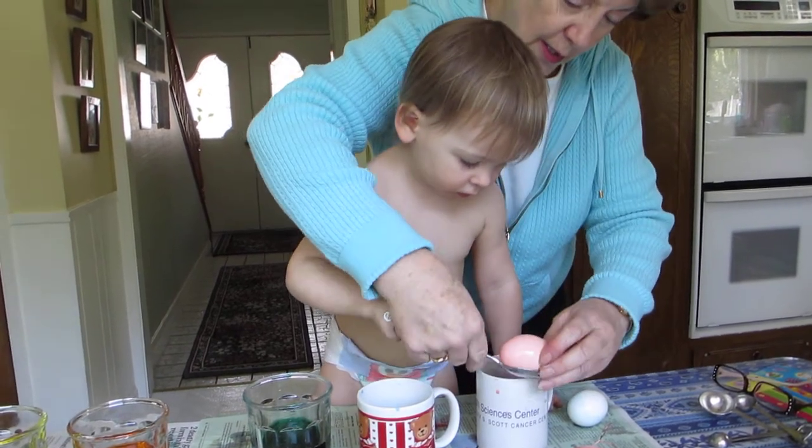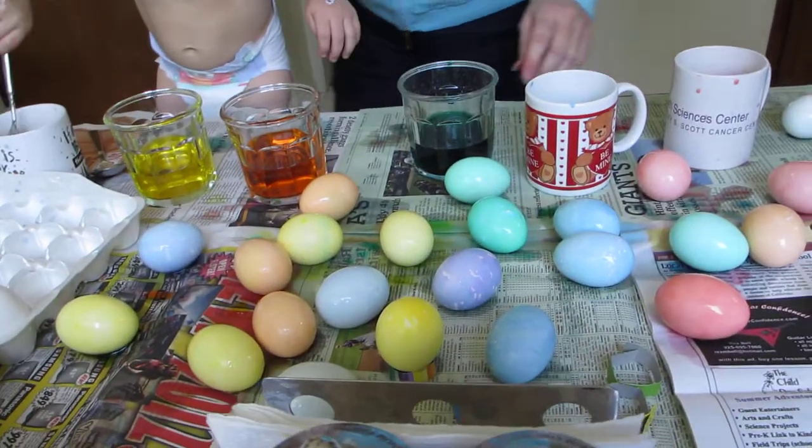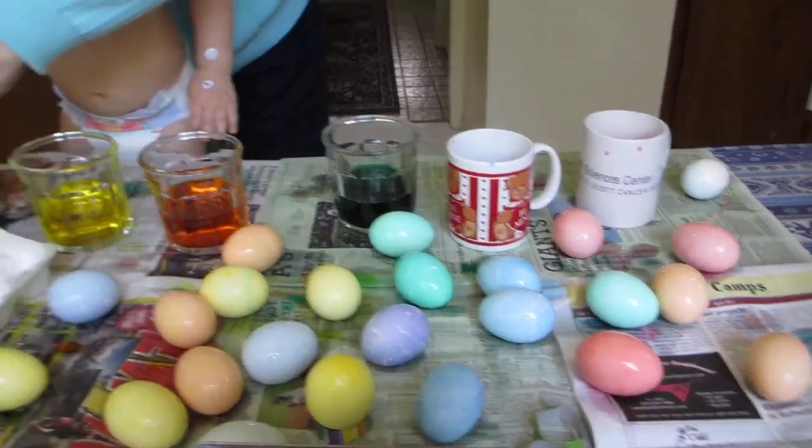Soft, right, June? Gentle. Look at all those eggs she's done — in like two and a half minutes. June, are those pretty?